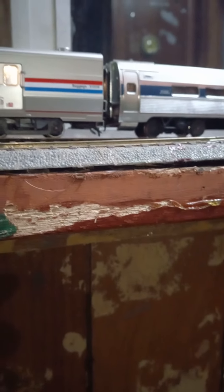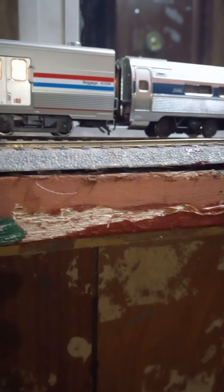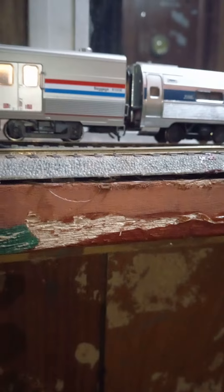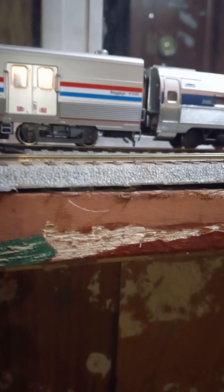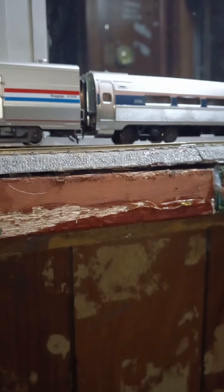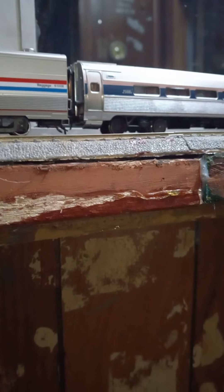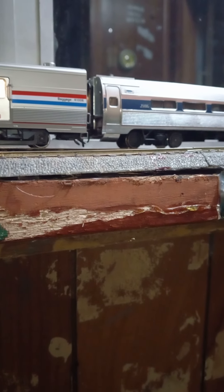It's available at your brick and mortar hobby shops — they're available. It's around $89, the manufacturer's retail price. But you can get it at a lower price than that. It's a pretty modern day baggage car, as you see today.